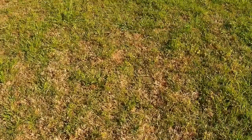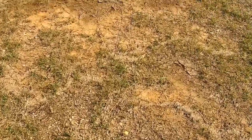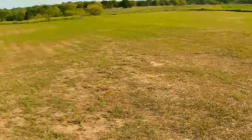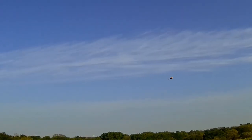Coming over to a spot in the field where we won't be standing in an ant farm — down here in Texas we've got fire ants that are pretty deadly this time of year.